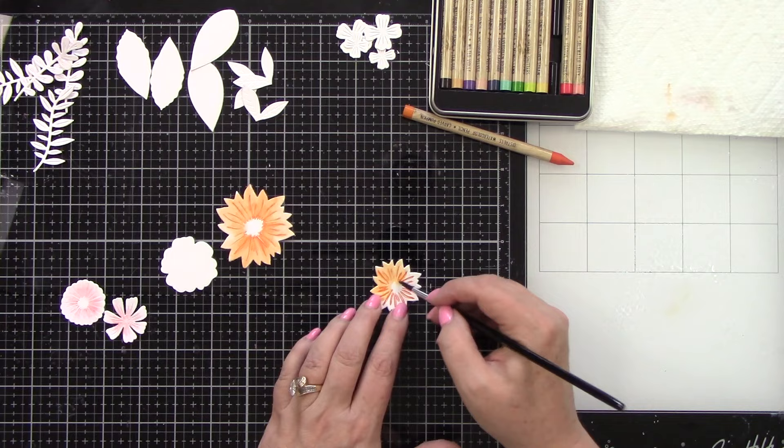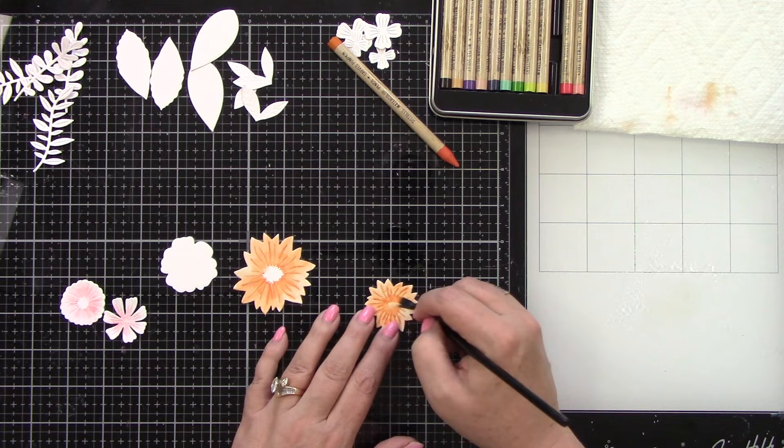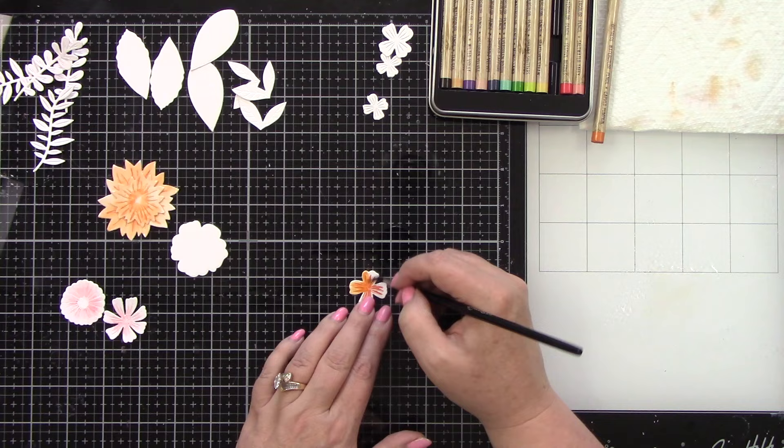The colors I'm not going to be using are Evergreen Bough, Chipped Sapphire, Victorian Velvet, Tea Dyed, Ground Espresso, and also Wilted Violet — I thought I used that but I did not. So those are all of the colors in Set 4. You have a little bit of every color, which is really nice.